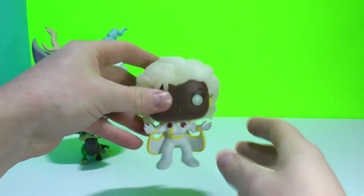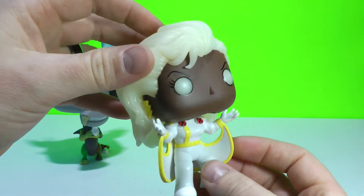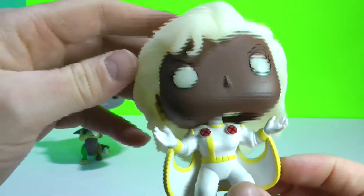I will give you a quick look at her glowing in the dark. Just give me a second and I'll hit the lights so you can see her glowing in the dark. Hopefully you guys can see that clearly — she looks very cool with that glow in the dark head. Just getting her a little closer here for you, and there she is glowing in the dark. Pretty cool.